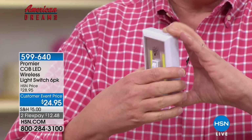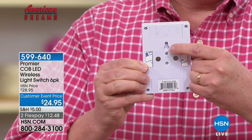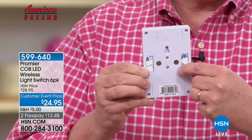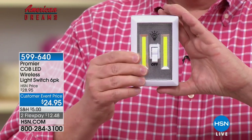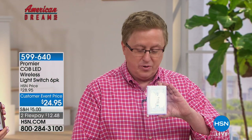You can take it with you if you want to. On the back, we've got three different mounting choices. You can put a nail or a screw in the wall and just hang it. We've got the peel-and-stick. And we also have magnets that are built in. So if you take the peel-and-stick off, you can stick it to any smooth, dry surface and you're ready to go. Now you've got light where and when you need it the most.